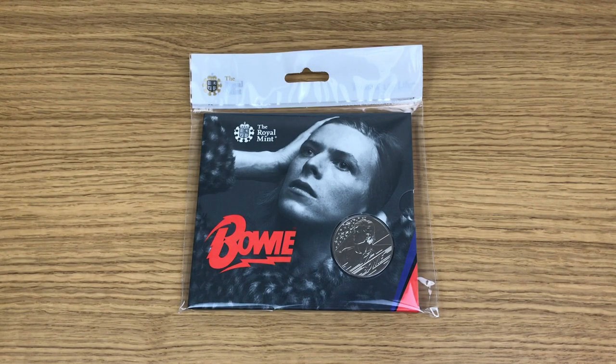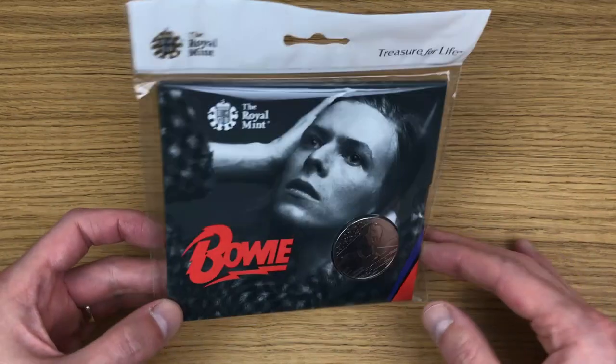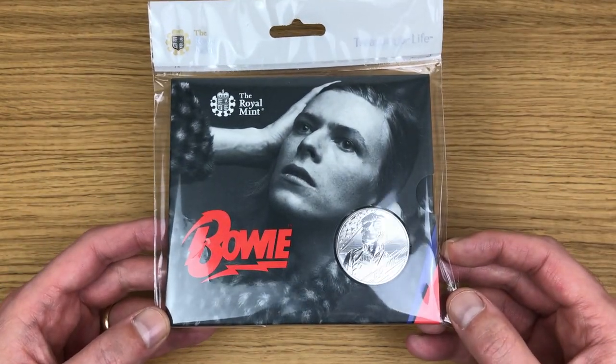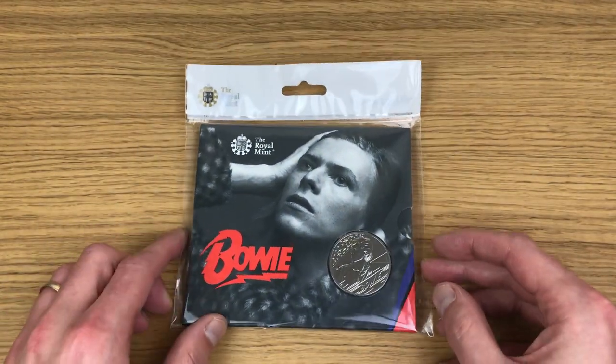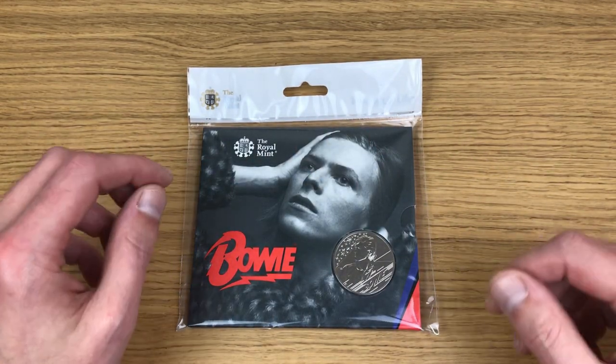Welcome to this week's video — this is the last coin review of 2020, and what a great coin to go out on. Not only is it the latest five pound coin from the Royal Mint, it's got David Bowie on it, and on top of that it's in the classic Royal Mint hang bag. Yeah, that's brilliant — I love it already.